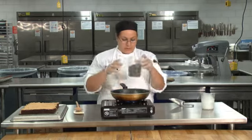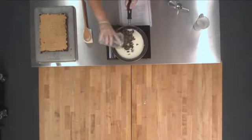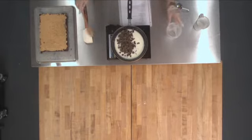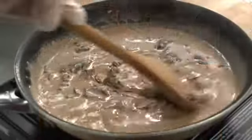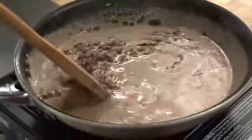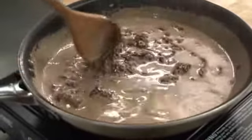At this point, we're going to add our dark chocolate — 12 ounces. And we're just going to mix it with a wooden spoon and stir until our chocolate gets nice and melted. As you can see, our chocolate is starting to melt, and we're just going to mix it until it's nice and smooth.